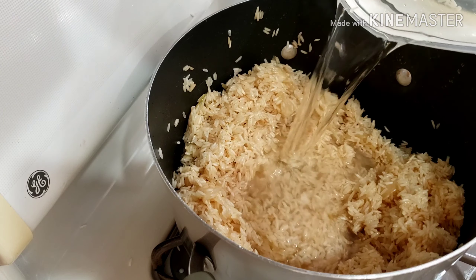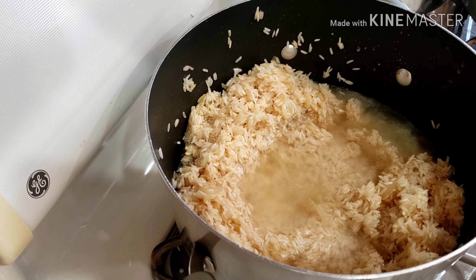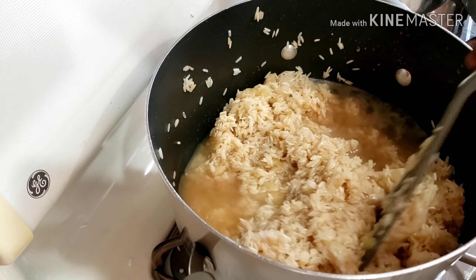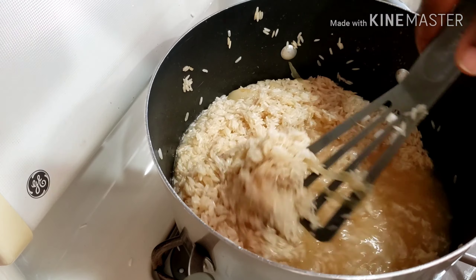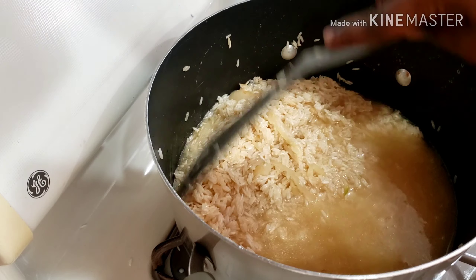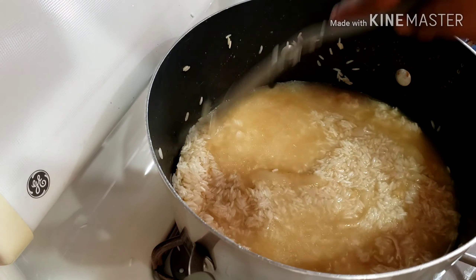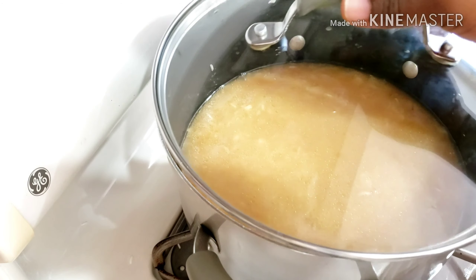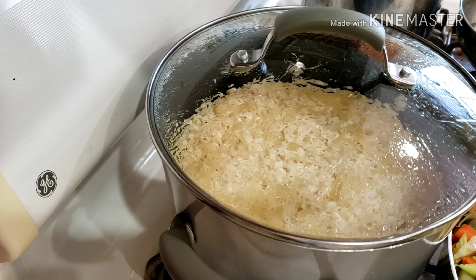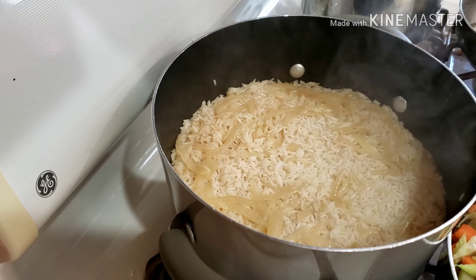I went ahead to add in water and started to check if the water level was okay. Don't use too much water — it depends on the kind of rice you're using. I tasted for salt and added just a little bit. I waited for the rice to absorb all the water — look at how it's thickened.